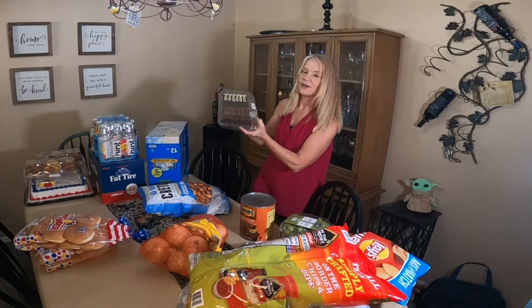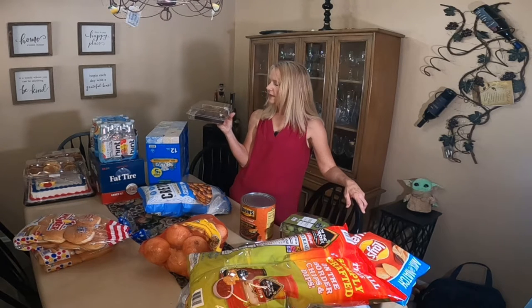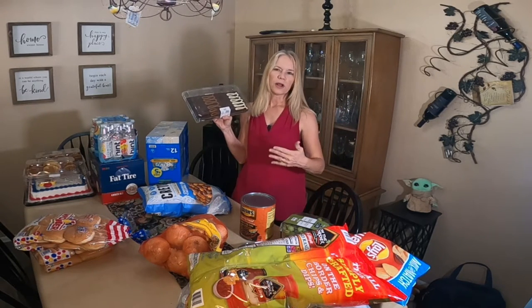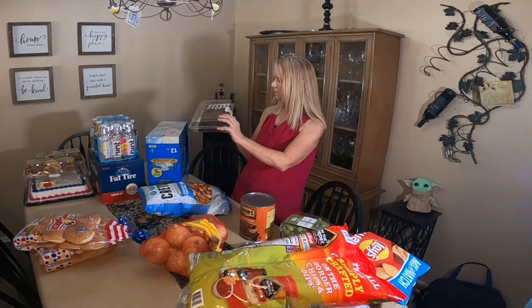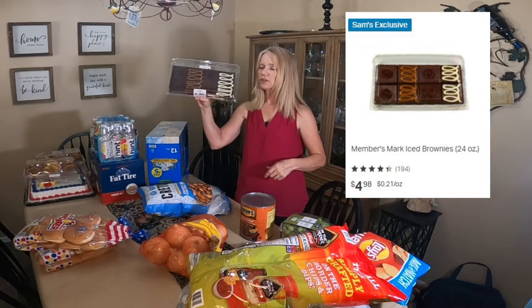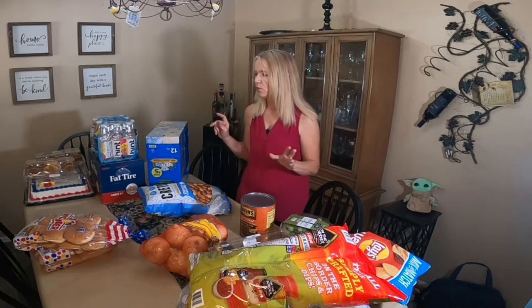I bought some store-bought brownies because I am going to make John — John, plug your ears — it's his birthday in a few days. These store-bought brownies were $4.98. I will also be making his special homemade caramel brownies — it's his mom's recipe — in a couple of days. But for the picnic I just bought these because it is super hot and I really just don't want the oven on.